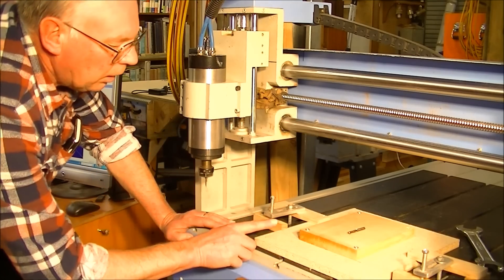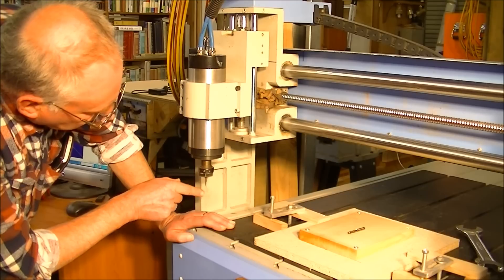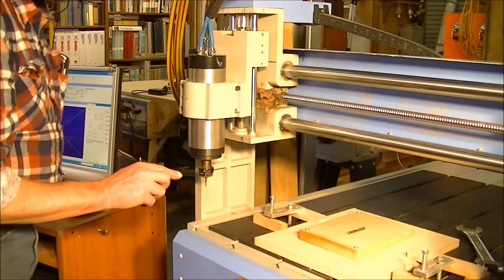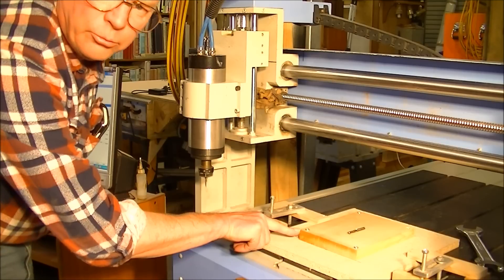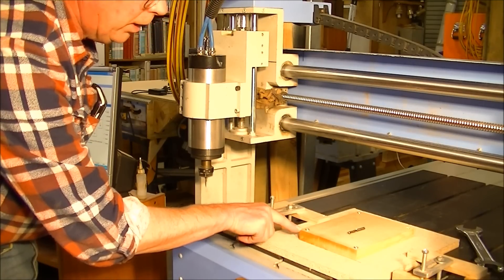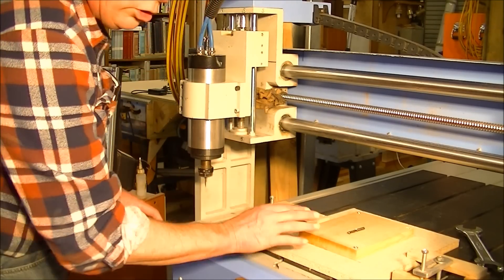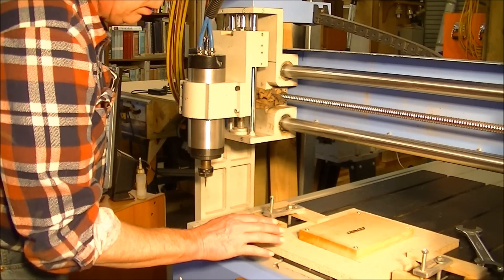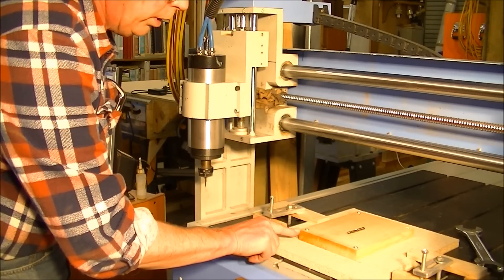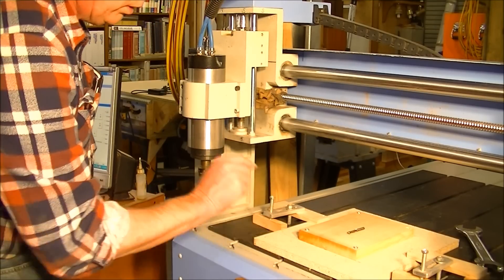To set the X and Y coordinates to the material, what I do is I put a very pointy tool in there and jog it across and zero off my XY coordinates position. This position here is our work offset, or our orientation of our XY and Z coordinates. So we'll do the X and Y coordinates first.